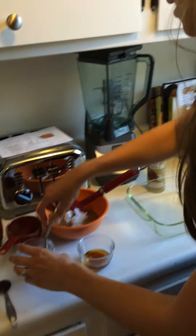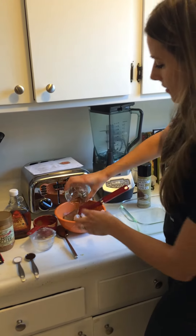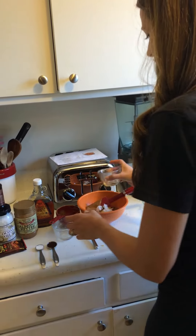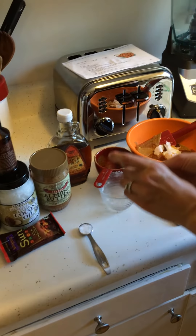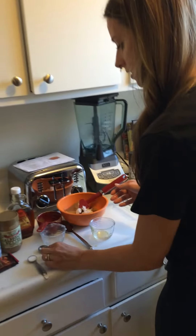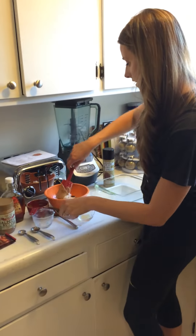Then we're going to do a tablespoon and a half of 100% pure maple syrup. Oh my gosh, my mouth is watering just making this. We're going to do one teaspoon of pure vanilla extract, a half a teaspoon of salt. And really that's all the ingredients that you need.